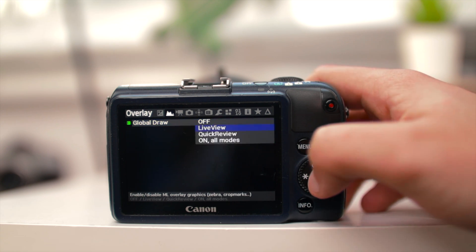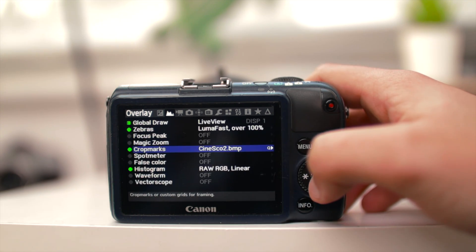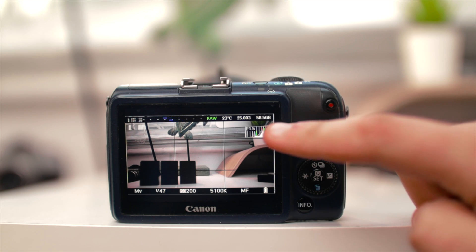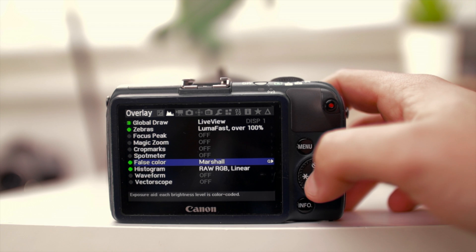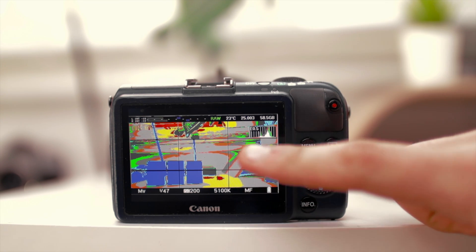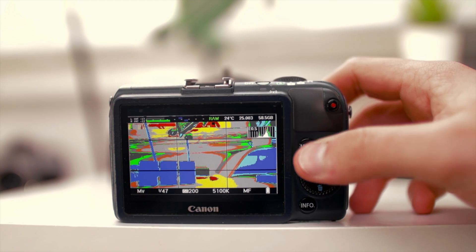Under Global Draw, this is what you see in the live view. You can enable zebras and set that to 100. You can do crop marks if you want 2.35:1 on screen overlay. There's also a histogram which shows you exposure levels. You can also enable false color — set that to Marshall, and it will show areas that are peaking. Blue means you're crushing the shadows, yellow means you're blowing out the highlights. Yellow and red are bad. Anywhere that's green or gray means you're getting a really good exposure.